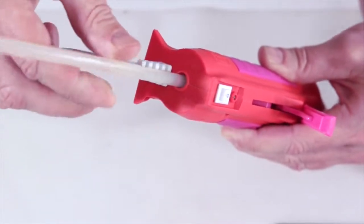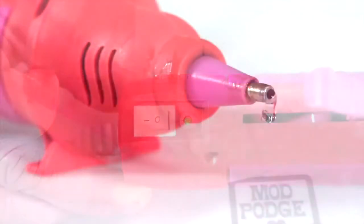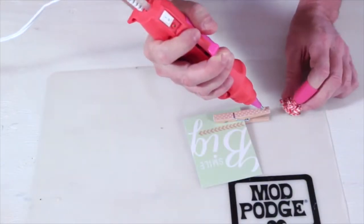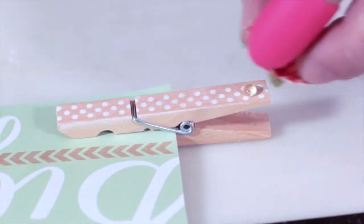Insert a Mod Melt stick and turn on. As soon as the melt begins to drip, you are ready to glue or fill a mold. Turn off the Mod Melter as soon as you are finished.